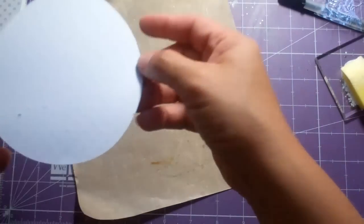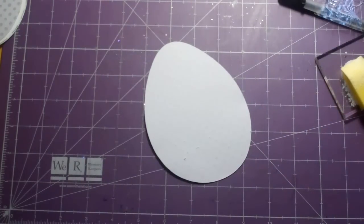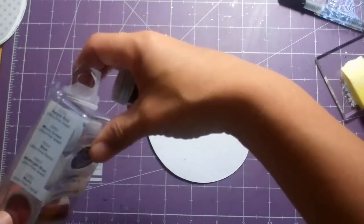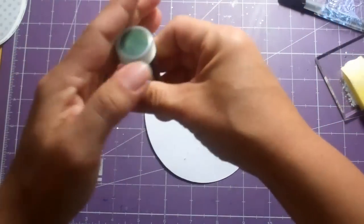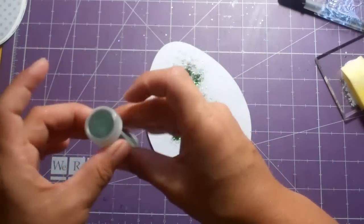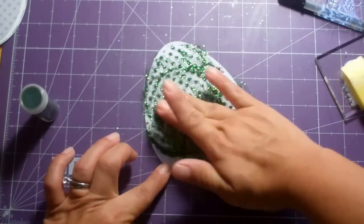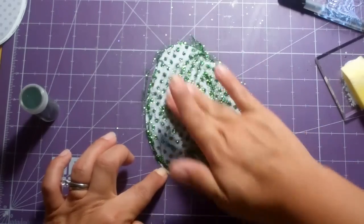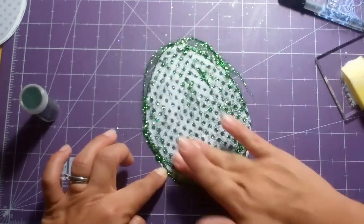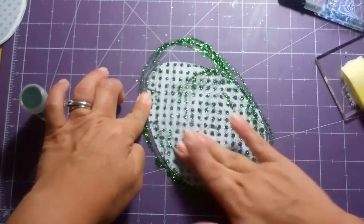We're going to get a little messy and glittery here. I'm going to do this one in green — this is a Stampendous set, the moss green ultra fine glitter. The Rubber Cafe also sells glitter, so I'm curious to try some of theirs. This is going to be pretty with the green — I love green, it's my favorite color.